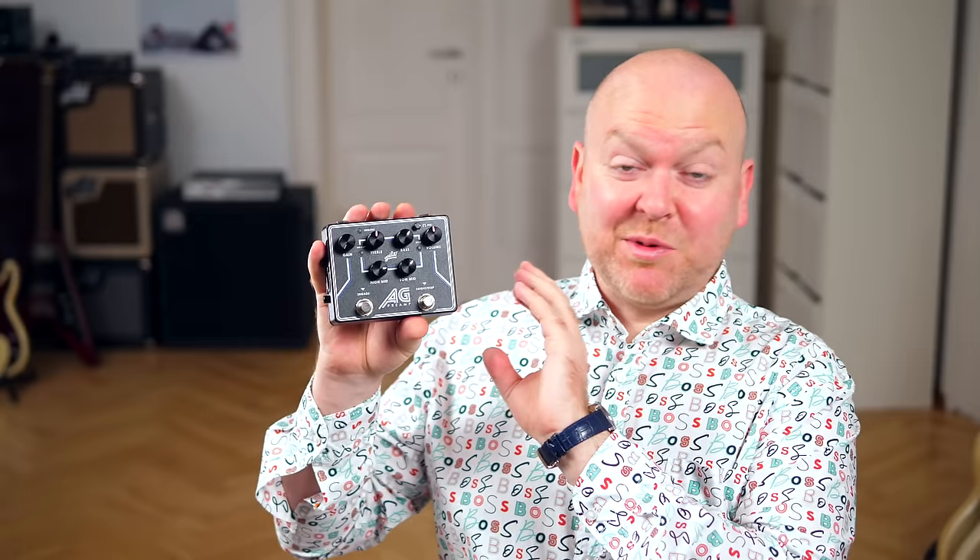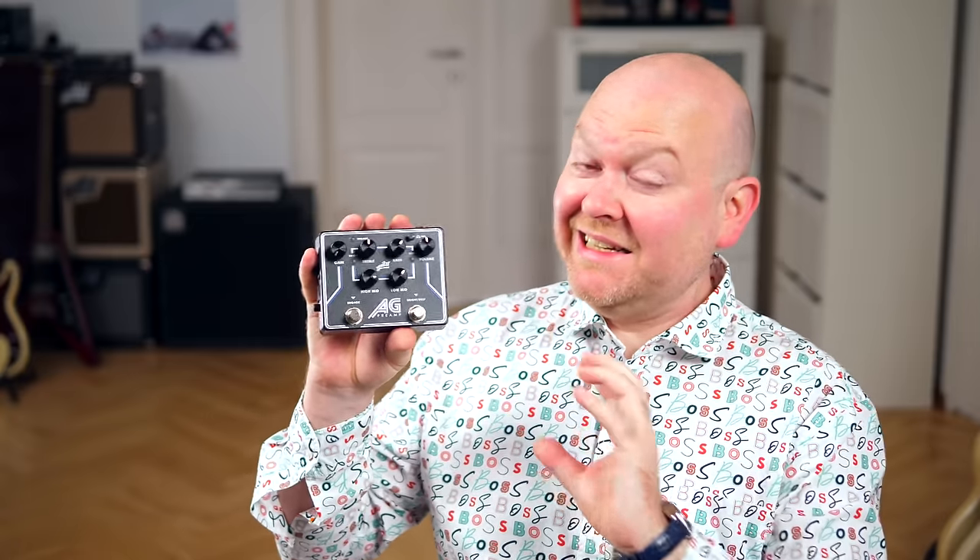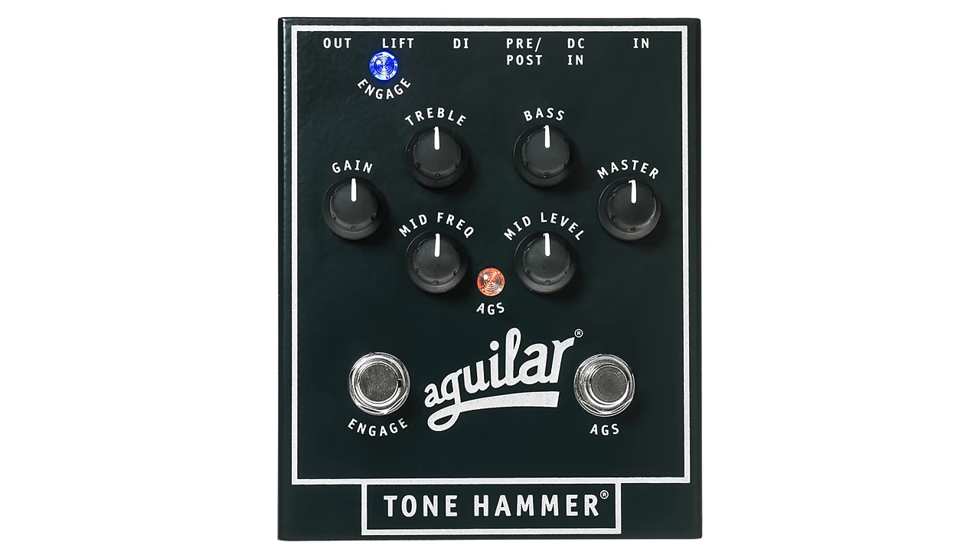This preamp seems to be made to define what clean is. Other than the Tone Hammer preamp from Aguilar, which is built around a circuit that deliberately adds dirt to your tone, this one here doesn't seem to be able to overdrive at all — which is an interesting quality, and that even works when you use it with active high output basses.